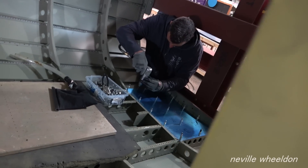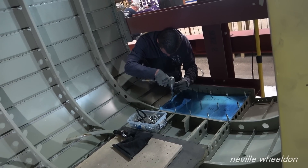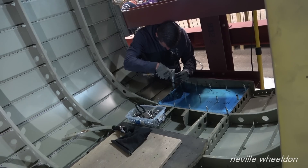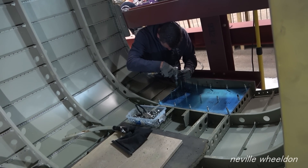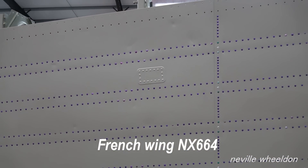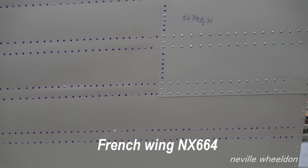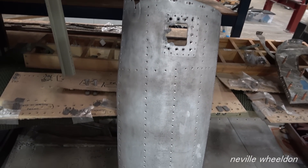Norman is having a couple of days off, so Dave is working on fitting the fuselage floor. Nothing to report from Keith today — he is having a week off. This is the first skin on the leading edge, which we covered last week in video 170.